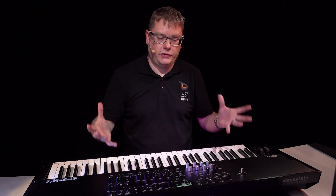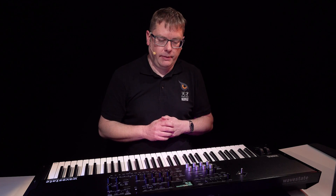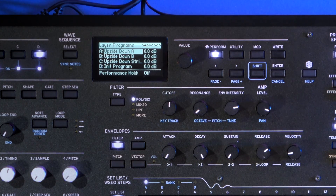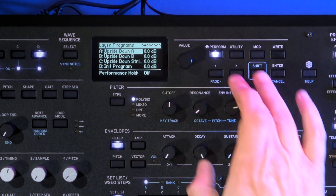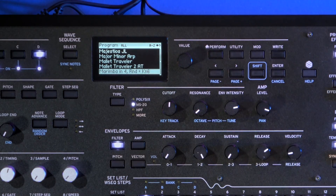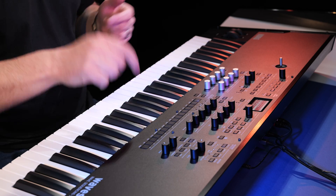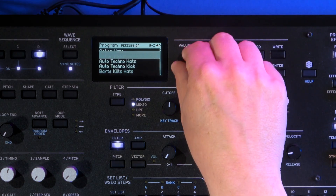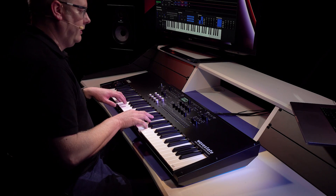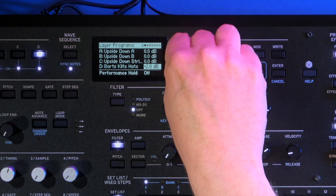If you want to turn on a layer that's not active, it's very easy — just turn it on and that will give you the initialized program sound. If you then press shift and arrow, it'll give you a snapshot of the performance with all layers A, B, C and D. Then we can page down onto layer D and select a sound from a list. You can do it by category — for instance, going into the percussion category to add some drums. You can also adjust the level to get the mix just right.